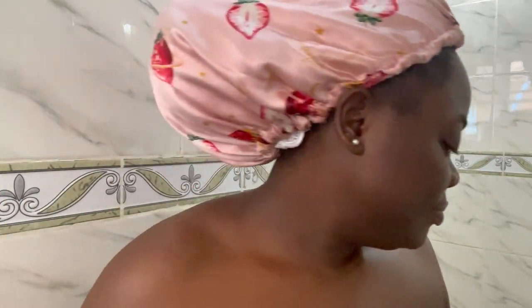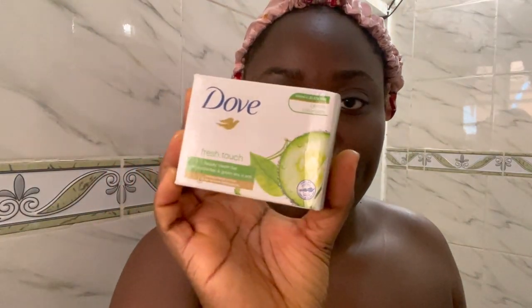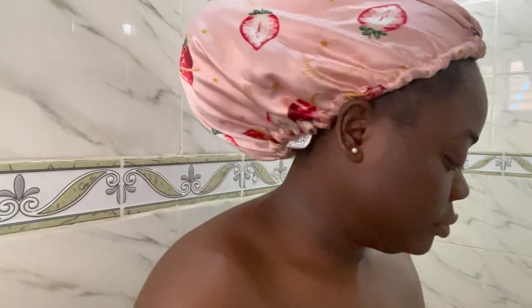Hi lovelies, welcome back to my channel! Today we have a shower routine — this is my period shower routine. We're starting off with a Dough Fresh bar soap, that's my first step, just showing how it looks.